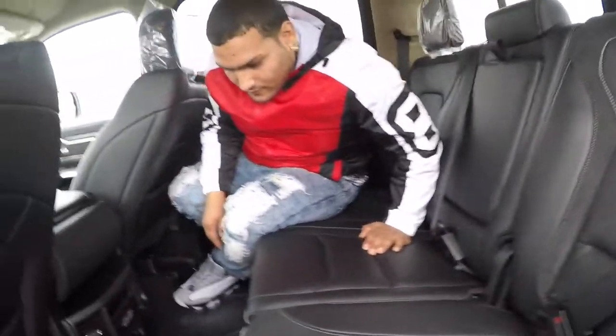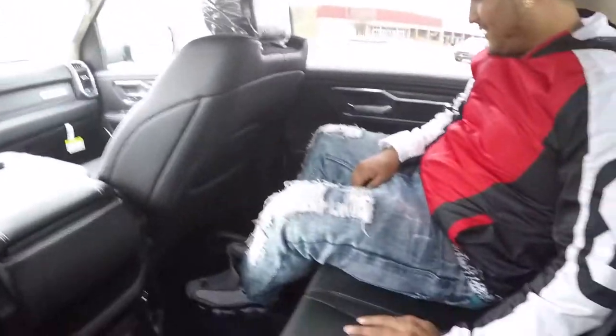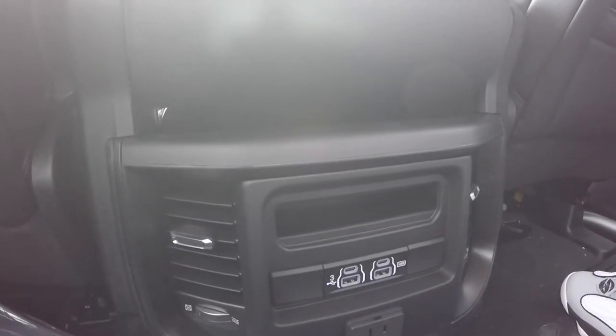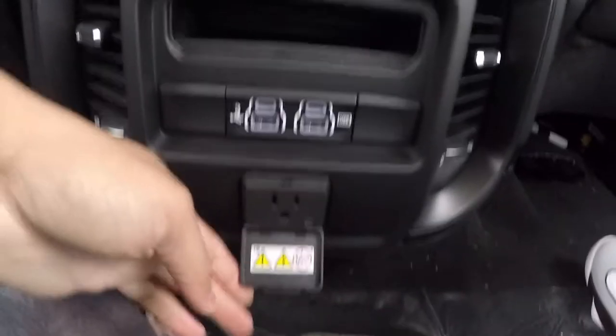These seats are comfortable too for leather seats. When my seat is set, this is too much room back here — you can sleep back here for real. You got more plugs, USB, the newer phone connector, and a full plug back there. I couldn't imagine if this had a TV where you could plug your game console — you could physically plug your PlayStation and play your game.